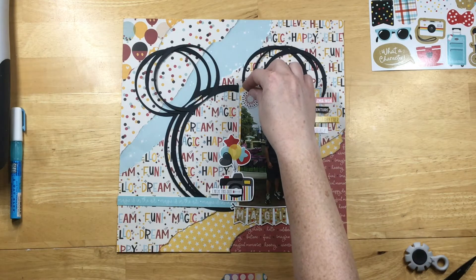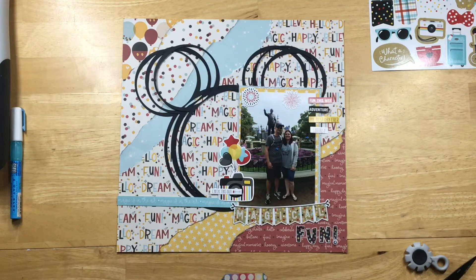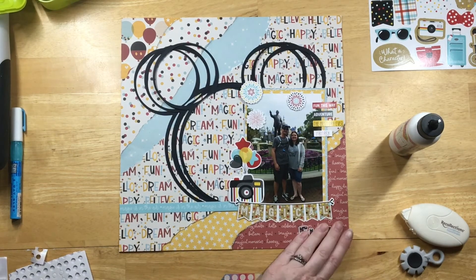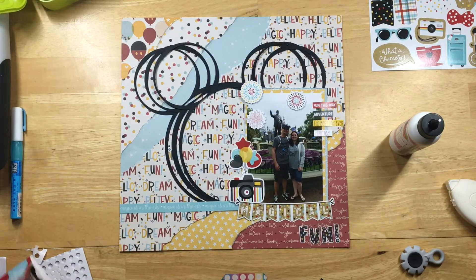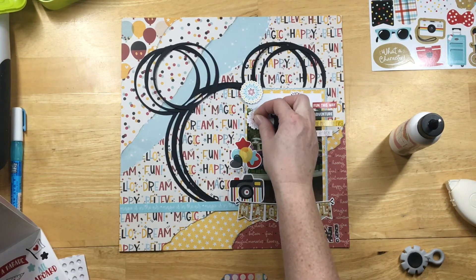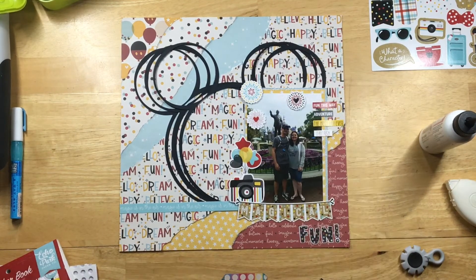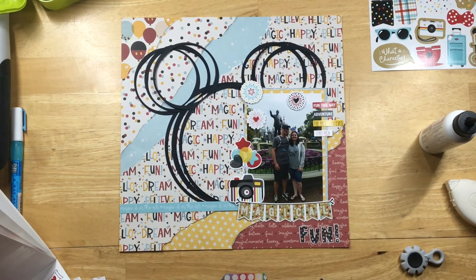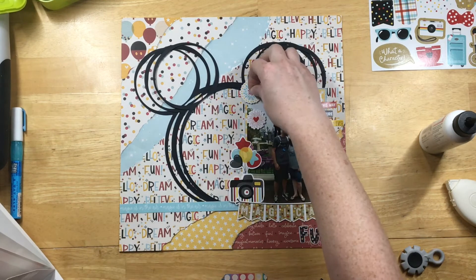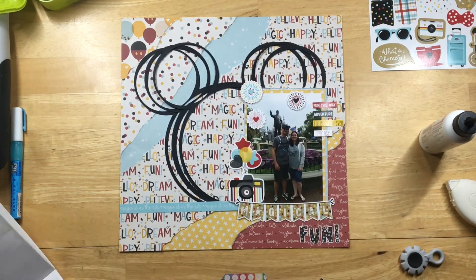We're standing in front of the Walt Disney and Mickey statue at the end of Main Street, and you can kind of see the castle in the background. There's a lot of sky in the photo, so I thought these fireworks would be cute to fill in that sky. I'll pop those up on a layer of craft adhesive foam for a little dimension, and I put little sticker hearts in the middle of the fireworks to fill that blank space.